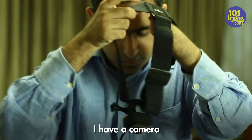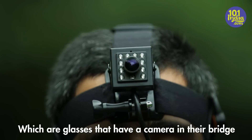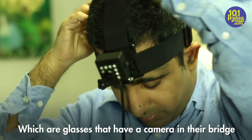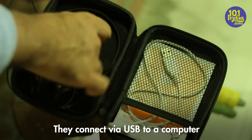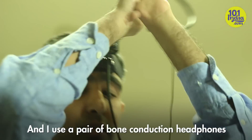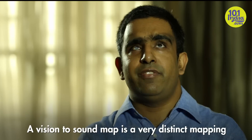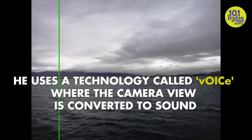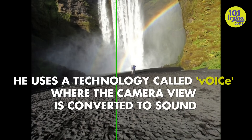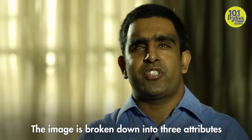The way it works is I have a camera, or a pair of video glasses, which are glasses that have a camera in their bridge. They connect via USB to a computer, and I use a pair of bone conduction headphones. It's a vision-to-sound map — a very distinct mapping where the image is broken down into three attributes.